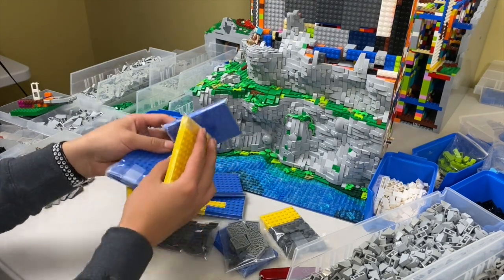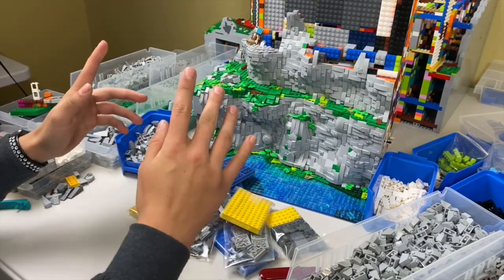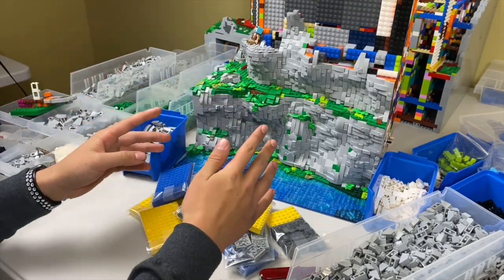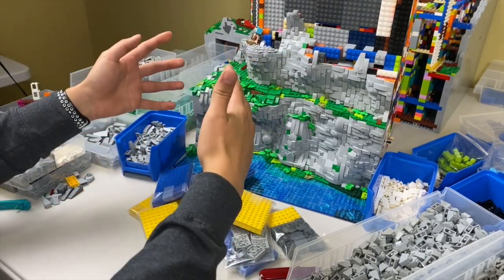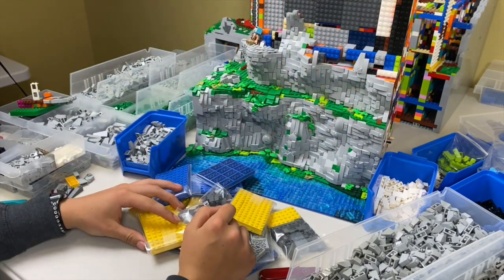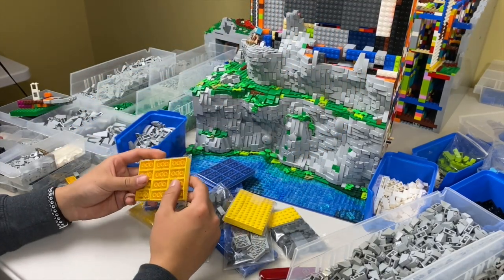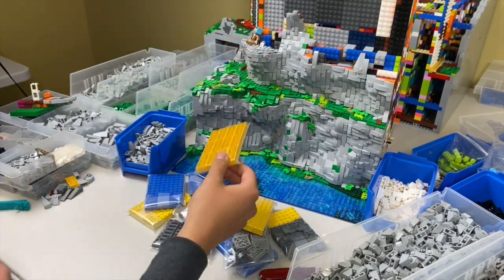That was probably a little bit too long-winded just opening up a few parts, but moving on — in this episode I want to do a lot of work on the cliff. It's probably going to be a mix of short time lapses and updates, so let's get right into it and build up these cliffs because they really need to get done.